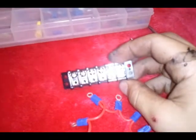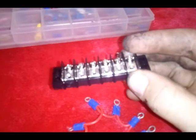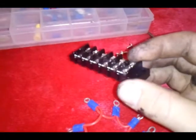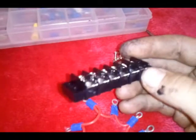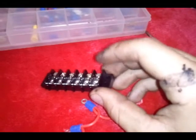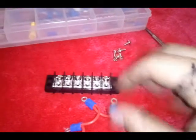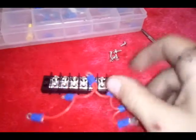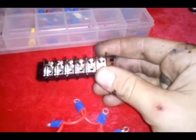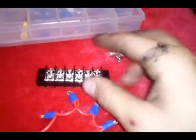It seems like nobody makes a solid bar — they're all divided like this. AutoZone, Napa, Walmart, Kmart, Radio Shack — I tried to look for them online, couldn't find them. Basically what I want to do is have one power lead coming in, and then I want all of these to be the same power — constant plus 12 volt straight off the battery.